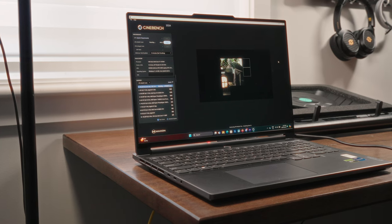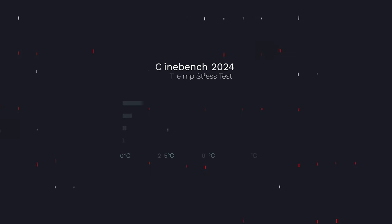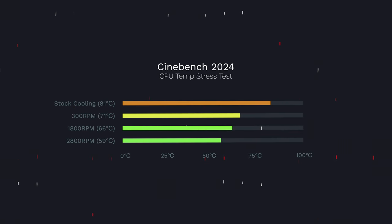For CPU testing, I opted to use Cinebench 2024, measuring average temperature. Under stock cooling with no aid from the cooling pad, we hit a temperature of approximately 81 degrees Celsius. With the 300 RPM setting turned on, that dropped to 71 degrees Celsius. At 1800 RPM it was 66 degrees Celsius, and at the highest 2800 RPM setting, that number dropped to 59 degrees Celsius — a 21 degrees Celsius drop from the stock setting. Pretty impressive results overall.